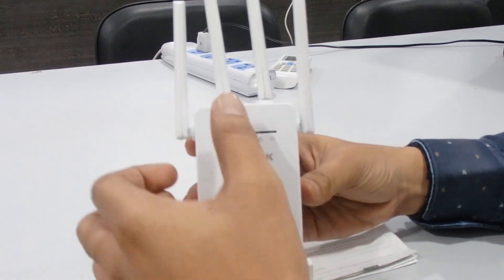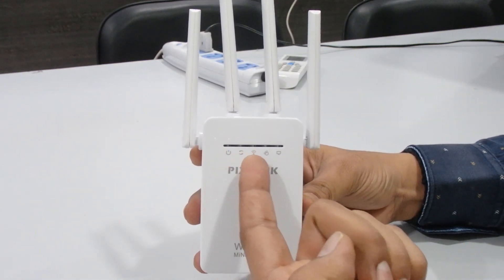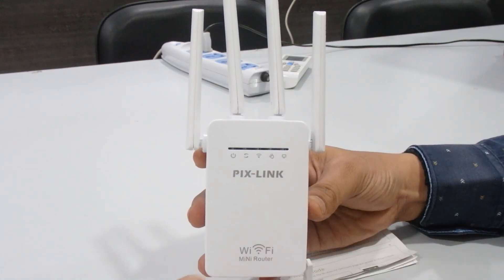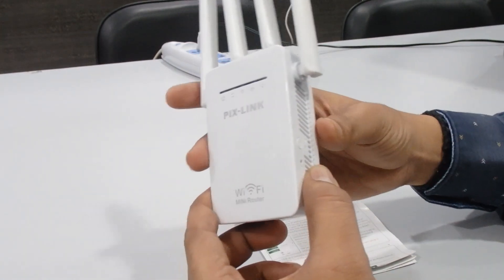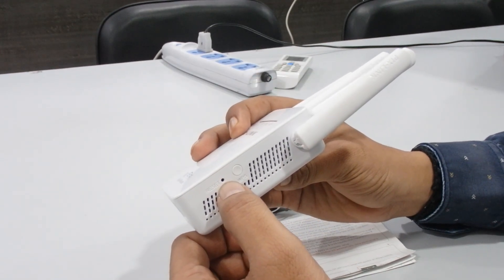On the front side we have some LEDs with icons: power on/off, repeater, and wireless. We also have a WAN port and a LAN connection. On the bottom side there is an Ethernet port and one LAN port.